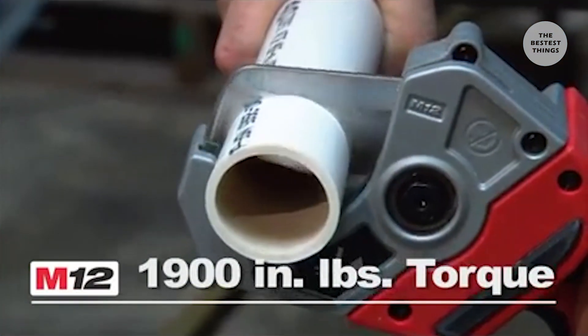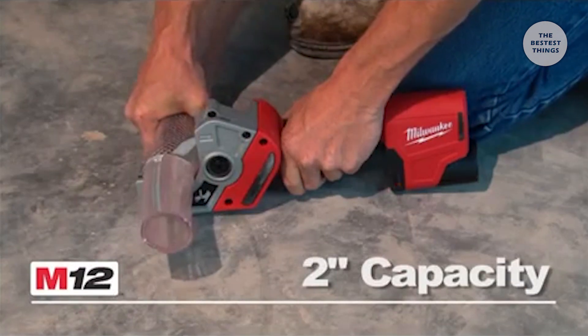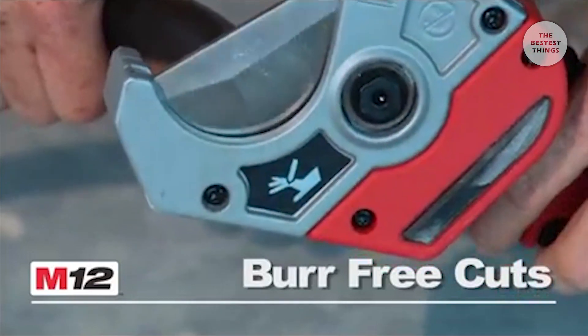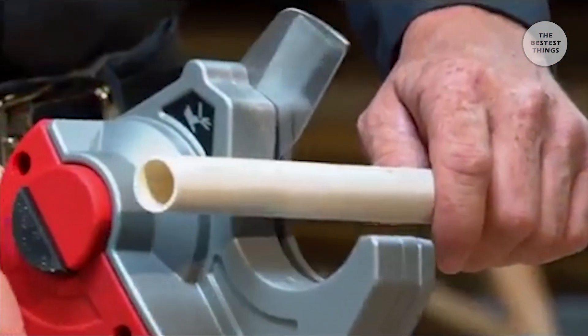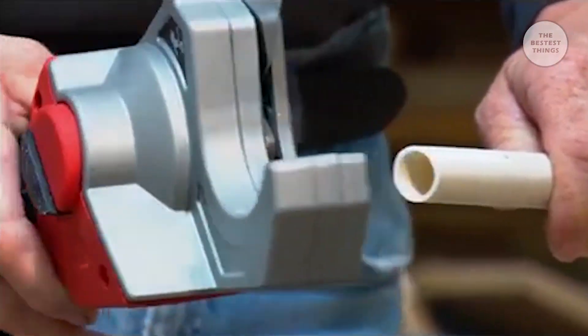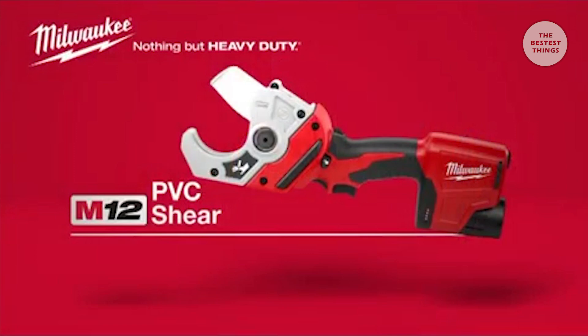Applying 1900 inch pounds of torque, the two-inch capacity low-profile cutting jaw and ultra-sharp stainless steel blade delivers burr-free cuts in as fast as three seconds, allowing users to get up to 200 cuts on a single charge. To ensure long-term durability, the cutting head has been sealed to protect from moisture that can cause corrosion and rust. The Milwaukee M12 Cordless PVC Shear — powered by Red Lithium.